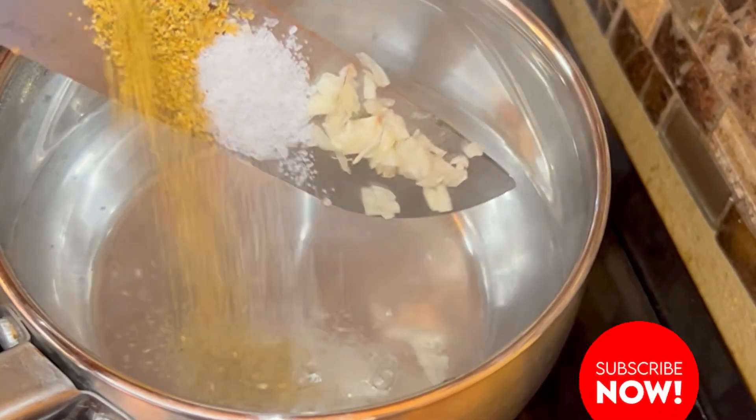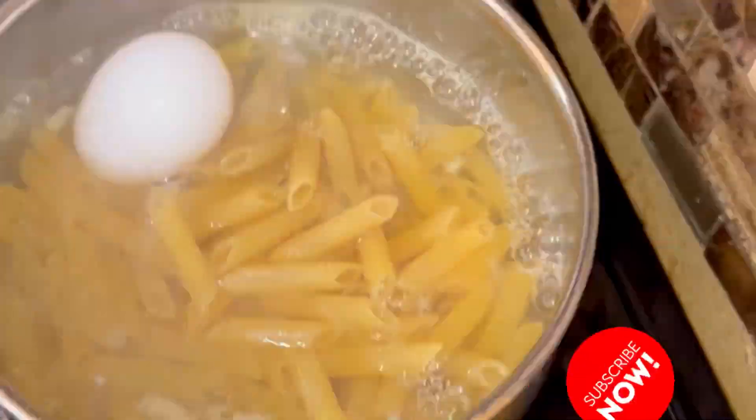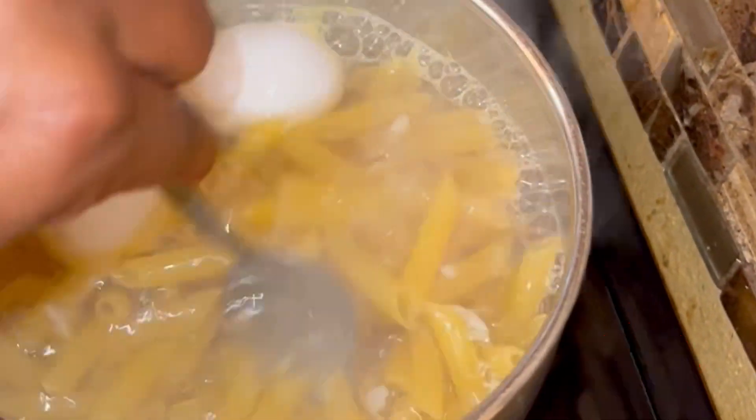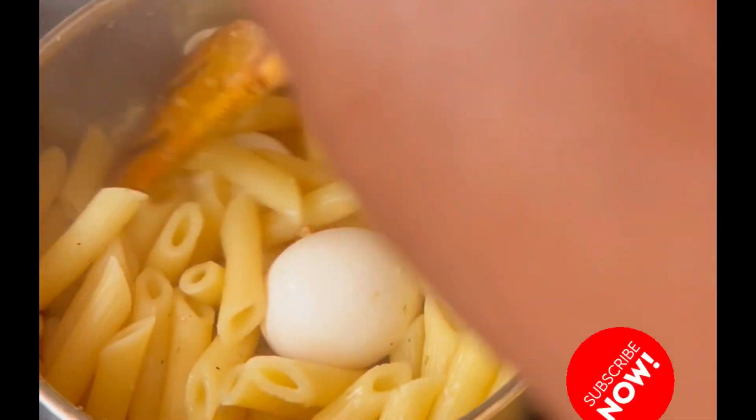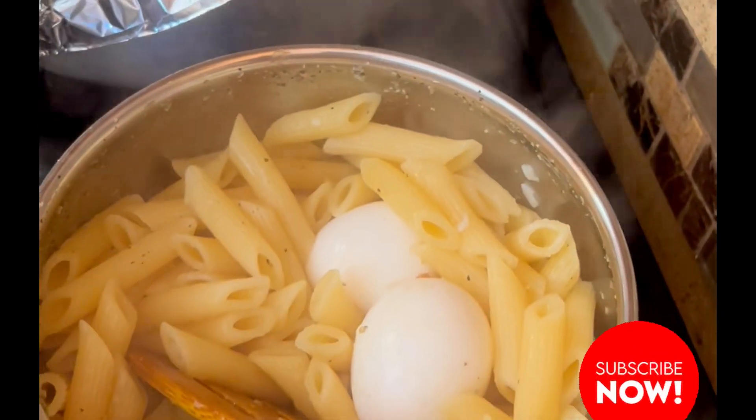I've added some garlic, some dry herbs, and salt to a pot with water, allowed it to boil, and added two eggs and my macaroni. I've allowed this to cook until it is tender.